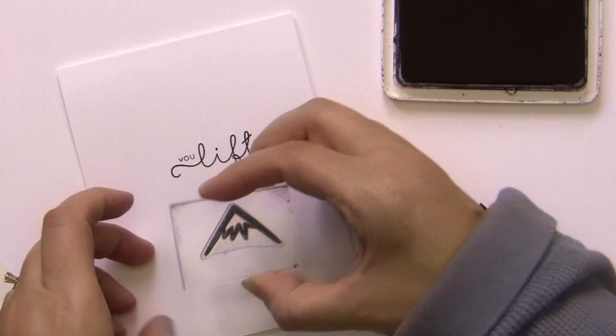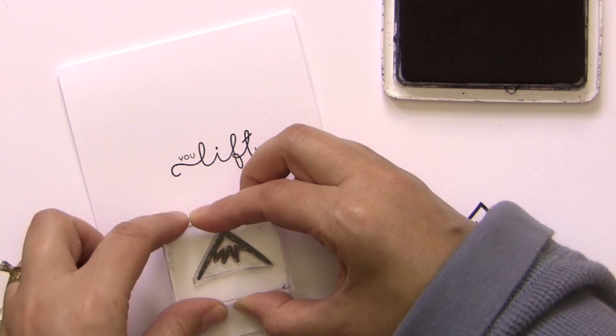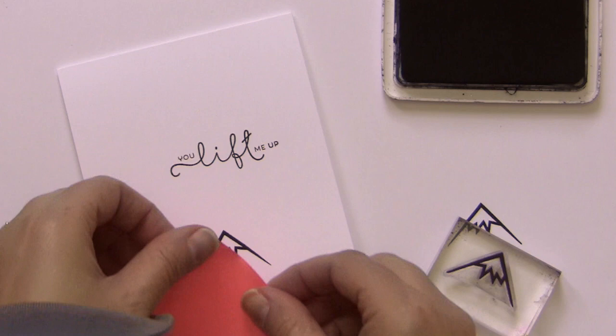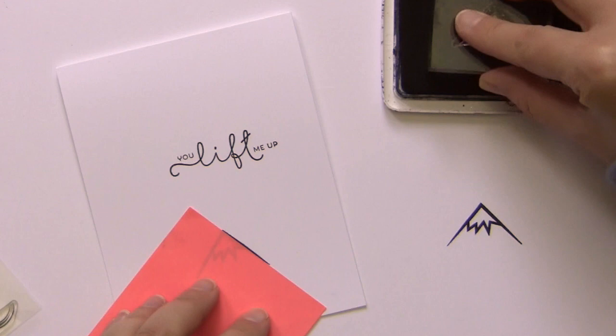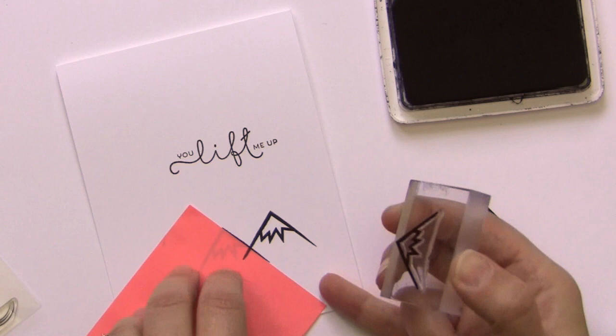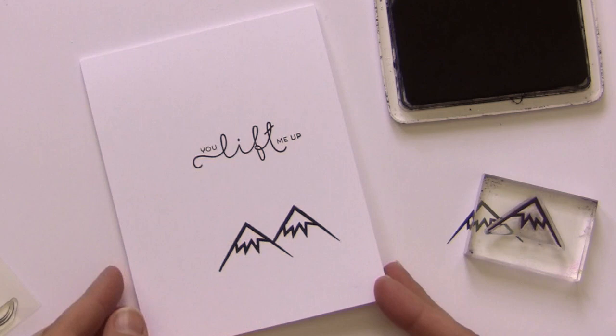I started out by stamping the 'You Lift Me Up' text first just to get the positioning, and then I stamped some mountains down below. Here's a little trick you can do with an image like this mountain one: grab a post-it note and mask off one side of the mountain. This way you can overlap the images and make them look a little bit different from one another. Just put the post-it note there, stamp, then lift it up — and there you have it.